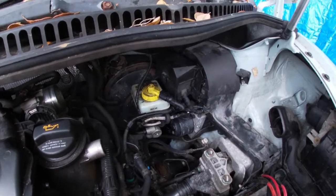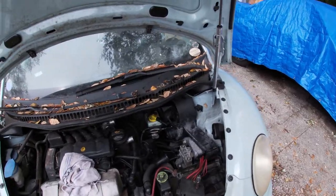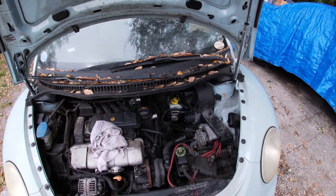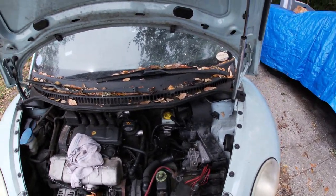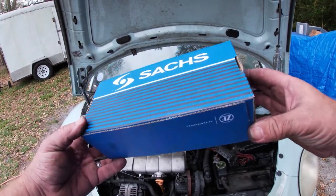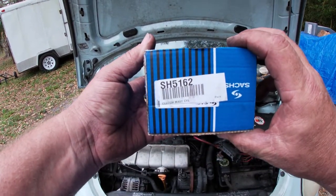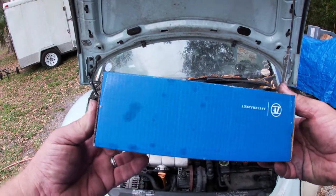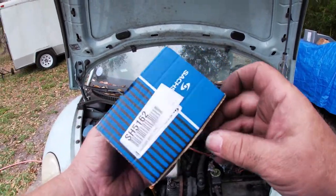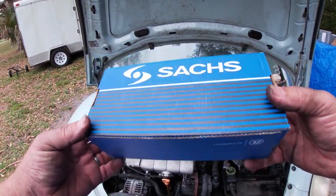Got it back together. The new clutch master cylinder is in there and it's bled out. Now I'm going to put the cold air intake tube and stuff back in and see if we can get this thing cranked up and take it for its first legitimate drive. By the way, this is the second clutch master cylinder I ended up getting — here's the part number, I bought it on eBay. The first one was around thirty-something dollars; this one was a little over fifty. You can just tell right away when you open it — much better quality.